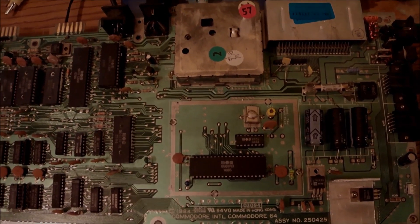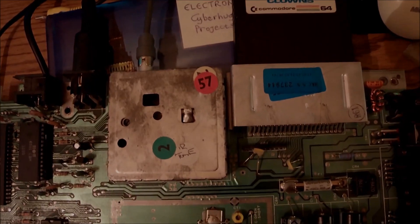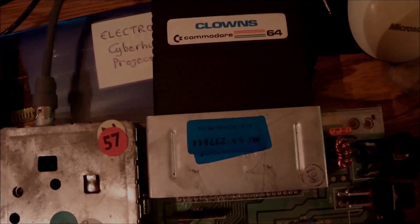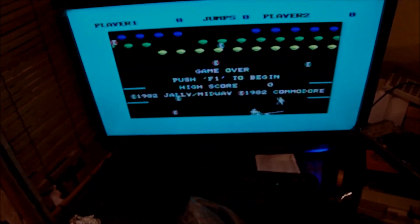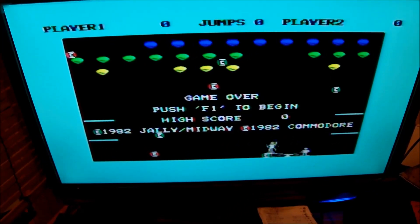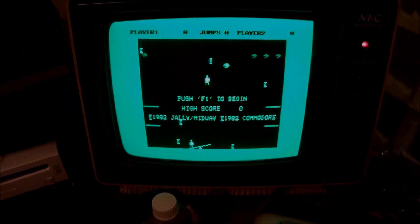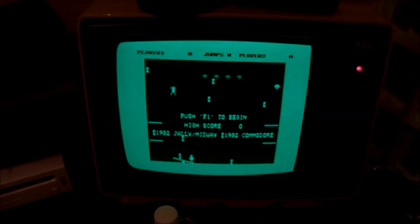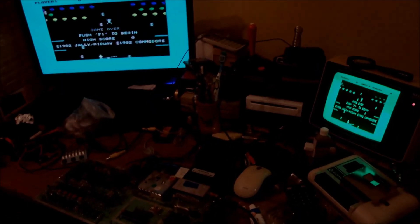I am going to test the machine with a clone game cartridge. The result looks weird at first but has a logical explanation — the game actually starts. But I don't rush into joy just yet. What we have just proved is that not all of the RAM chips are bad, because this game requires much less than the 64K available in the machine. It is a very light game.